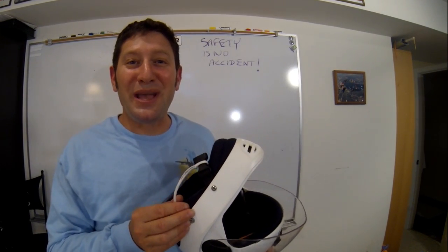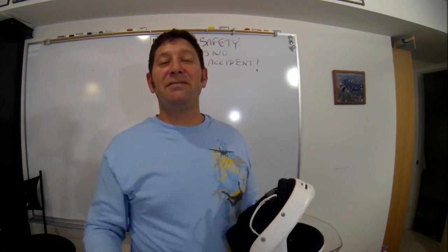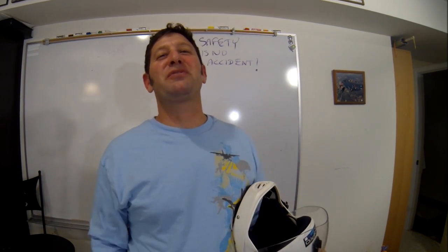This can change the course of your day. So consider it, spread the word, be safe. I'm Brian Germain. Thank you for joining us.